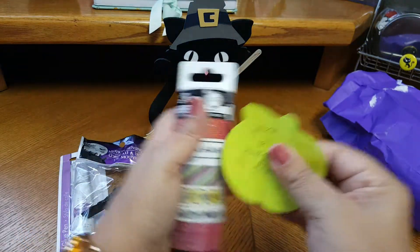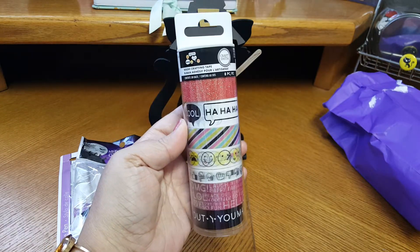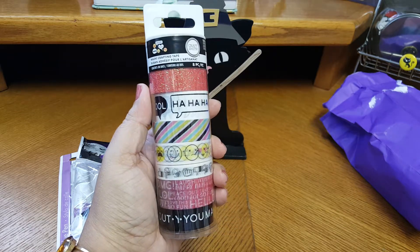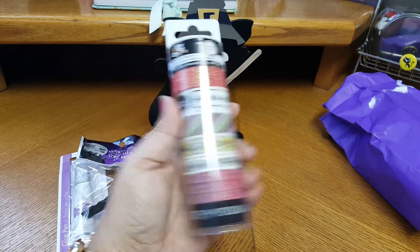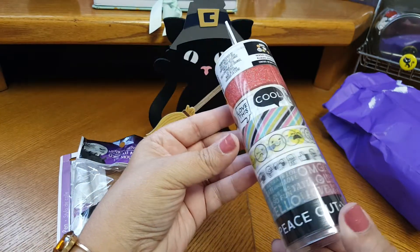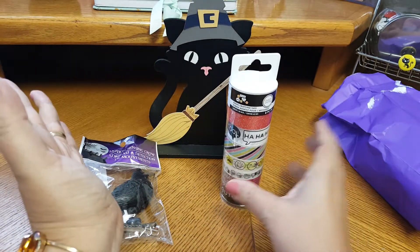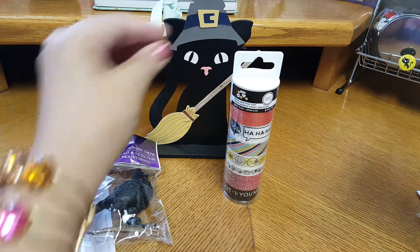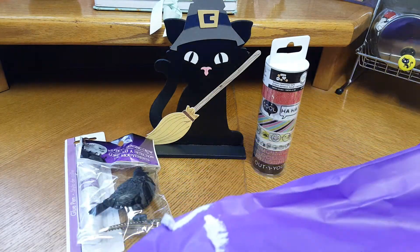Oh my gosh! She threw this in as a bonus because the five washi samples were already in the flip book, which of course they were. This is an extra — she did not have to give me this. It's like the emoji washi. I do not have this one — actually this is my first. Hecker Doodle has honestly been the one to supply me with all my washi. She always hooks me up. That is so sweet. You did not have to do that!